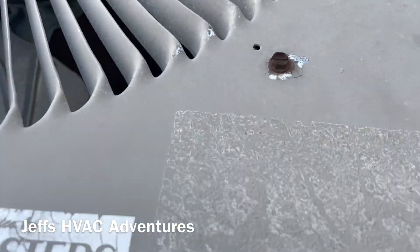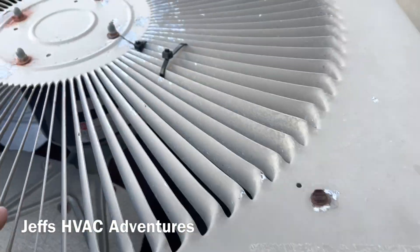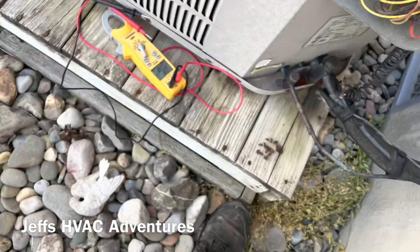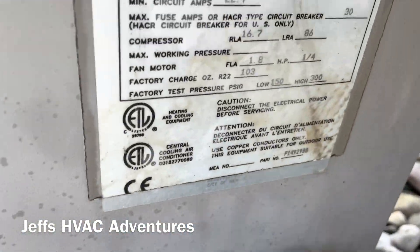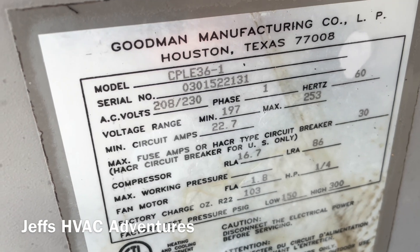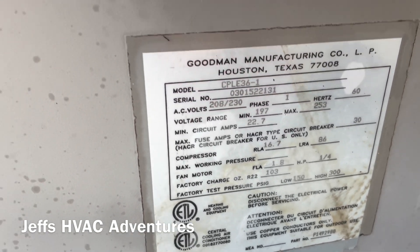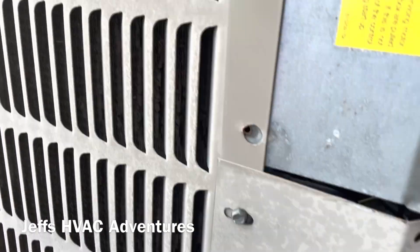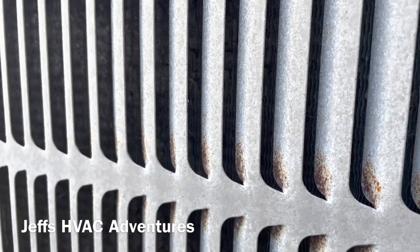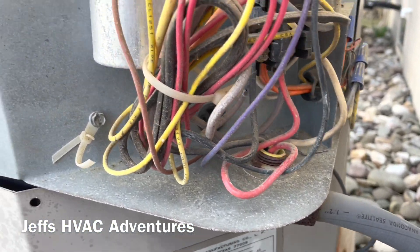I reset the breaker and started the unit back - it did start and didn't trip right away. We're going to check the compressor and the fan blade. This thing has a wicked wobble, and if you look here, these fan blades are cracked. This unit's from 2003 - Goodman uses the first two digits of the serial for the year. It's a pretty old unit. The condenser coil is in really bad shape, so we're probably looking at a unit replacement, but if we can get it started and get them by, that's what we'll do.